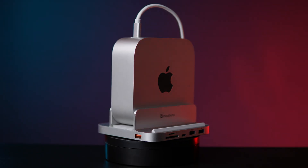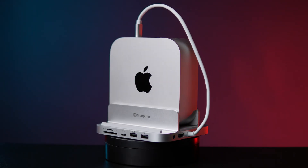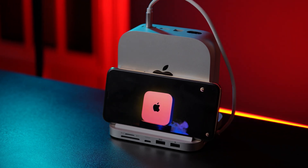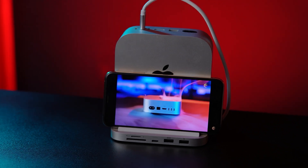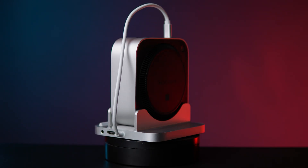The integrated stand design keeps your setup neat and organized. You can place your Mac Mini vertically for better airflow, or even use the stand to hold your iPhone or iPad while charging or multitasking. It's practical, sleek, and space-saving — everything a modern desk setup needs.